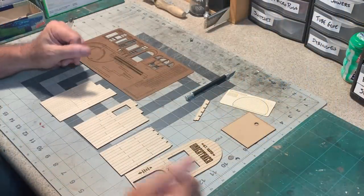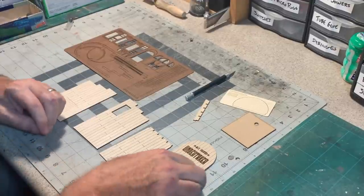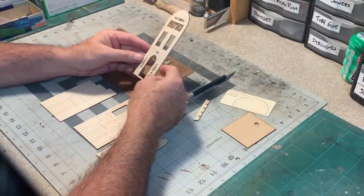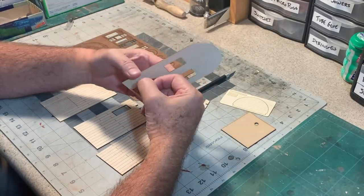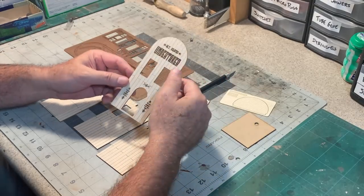Over here on my work table I've got a passel of laser-cut parts hot off of the Flux Beam Box Pro. This time I'm doing something a little different — this is some sixteenth-of-an-inch thick basswood, one of my favorite materials to work with and to use on the laser.